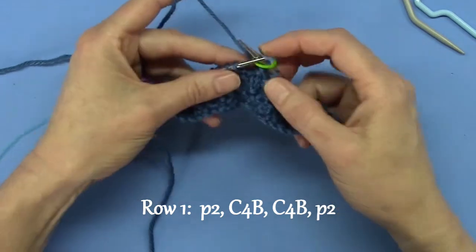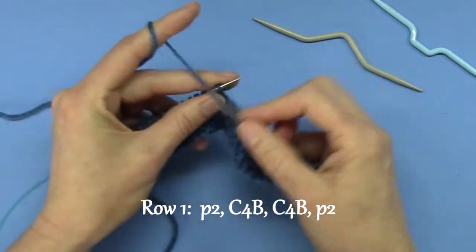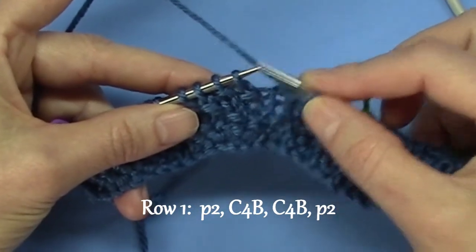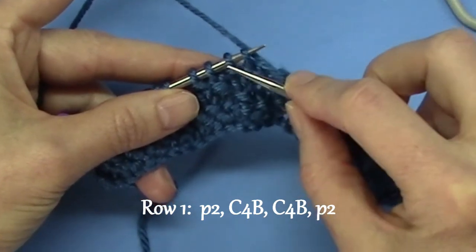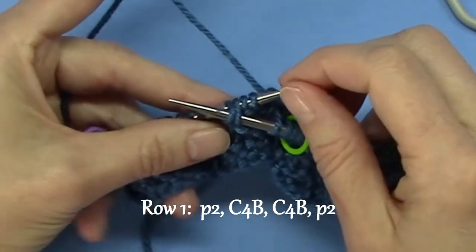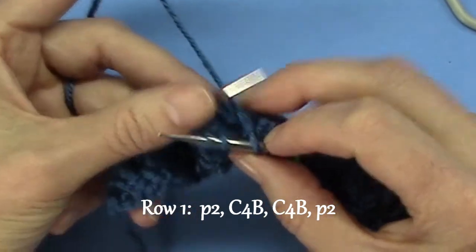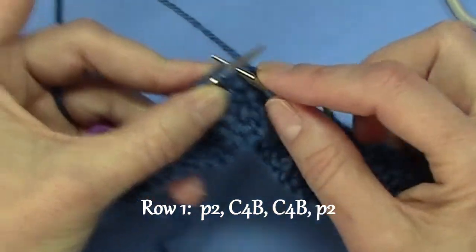Now I'm going to show you how to do row one without using a cable needle, because they slow me down. So I purl two, then cable four back, which means these two stitches need to go to the back of the work. Normally that's on a cable needle, but instead I'm going to bring this needle to the front so those stitches are at the back, and I'm going to pick up those two stitches. I slide them all off, and I rescue those two stitches that are at the back.